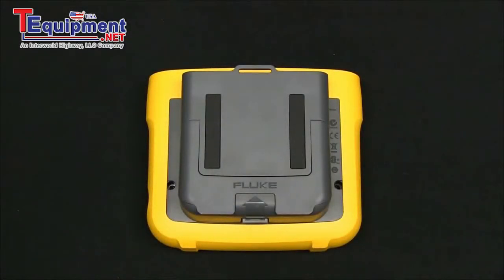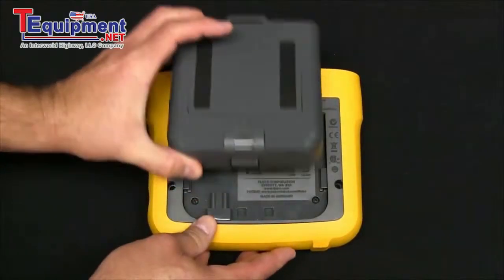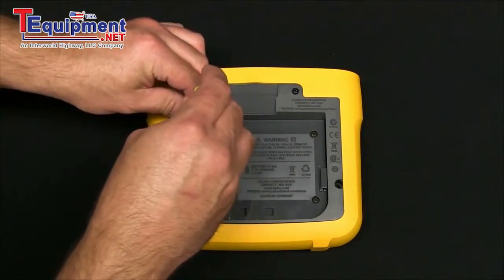The Fluke 1730 Energy Logger has a user replaceable battery. To access the battery, slide off the power supply and the battery is located under the panel here held by four screws.